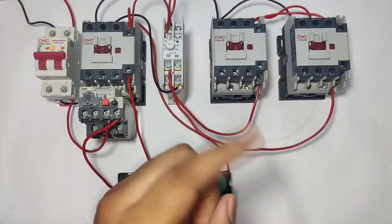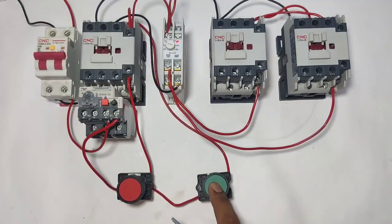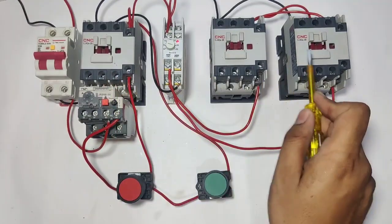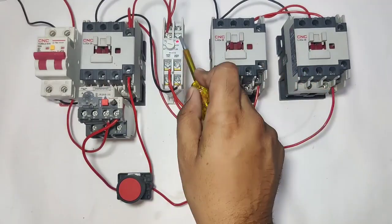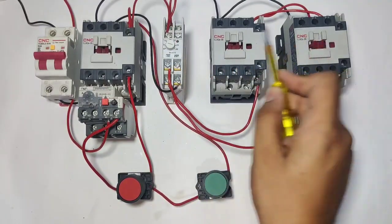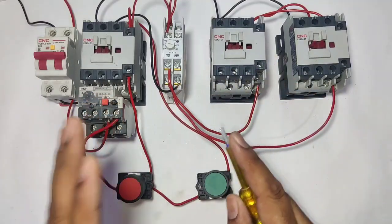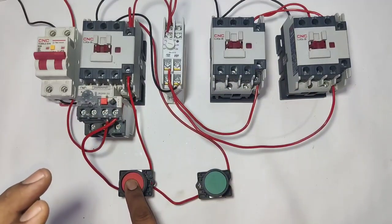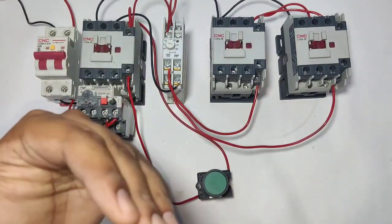We will learn how to troubleshoot faults. When the start push button is pressed, main contactor and star contactor pick up. After timer timing is complete, star contactor will stop and delta contactor will pick up. It is very simple working of star delta starter. For stopping the starter, you need to press the stop push button and your starter will stop.